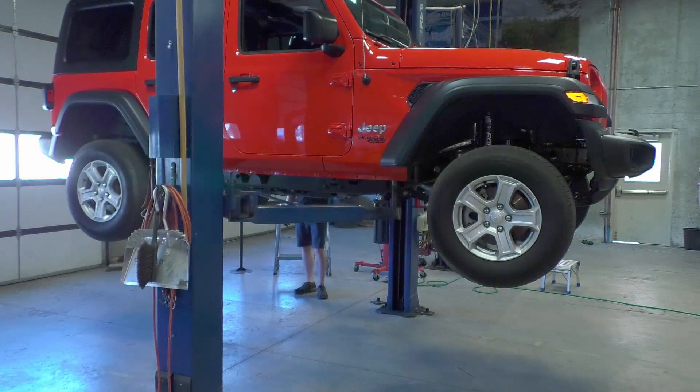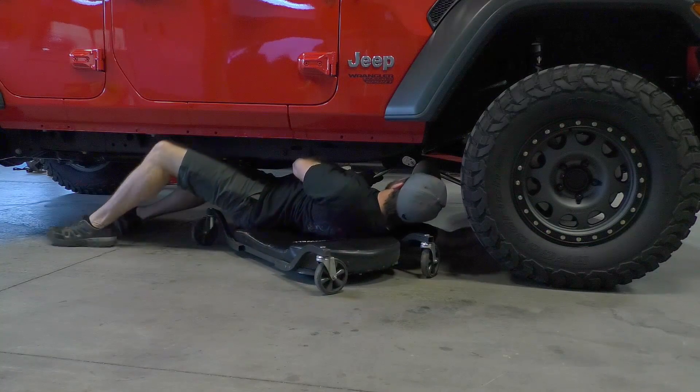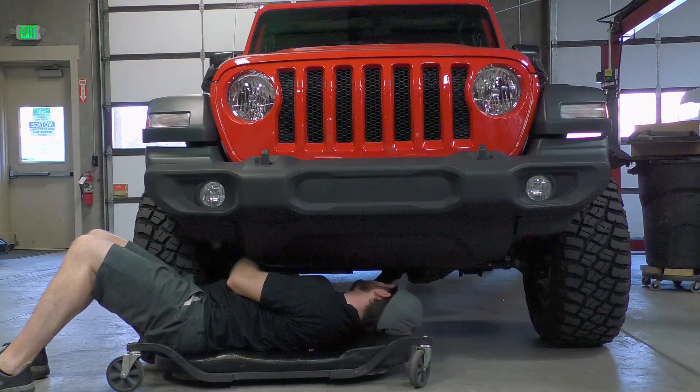Replace the wheels and tires, and once the vehicle is back on the ground, torque all the control arm bolts and track bar bolts to factory specifications.